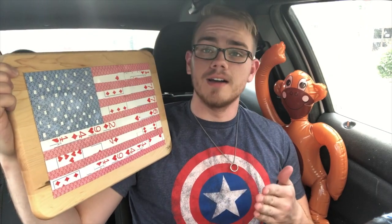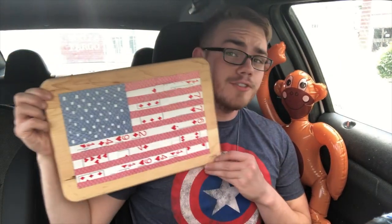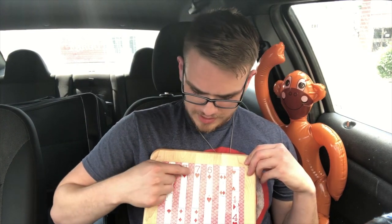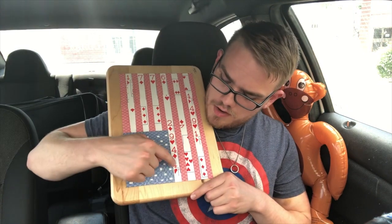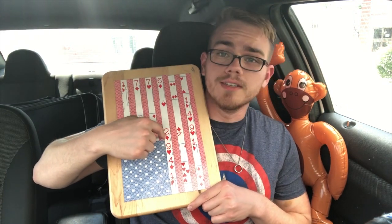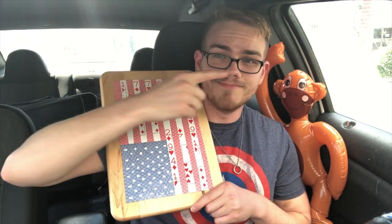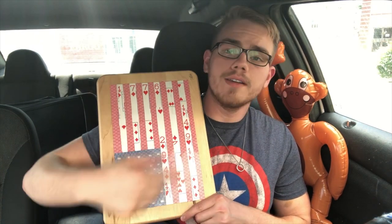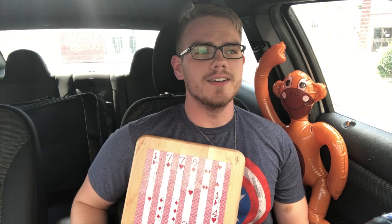Cool thing about this — these aren't just random numbers on the board. I've got 1776, Declaration of Independence. Then 1492, because that's when Columbus sailed the ocean blue. And 1941 — I believe that's the year the US entered World War Two, but it's also the year Captain America was created, so it's got a double meaning. Boom.